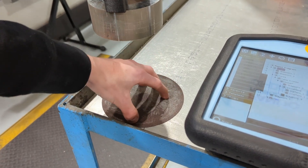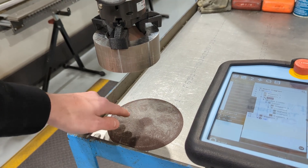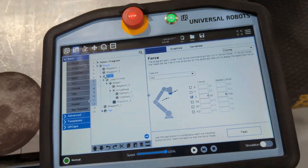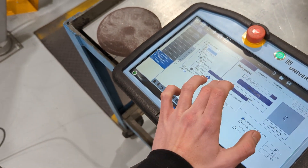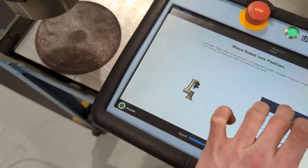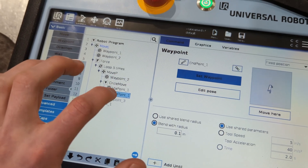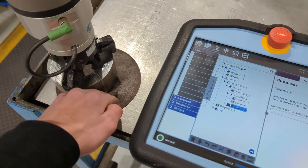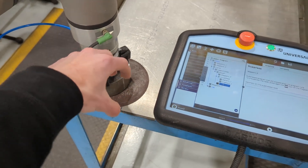All of that is nested inside of a force that is applied down — I chose four pounds down. So it nests a circular move inside a loop inside a force. The interesting part is that waypoint 2, the via point, and end point are all slightly off the sandpaper. They don't have to be touching the surface, especially when doing a force function — that force will push it down to the surface. For testing, you can put your force at zero and do all your testing right above the sandpaper.